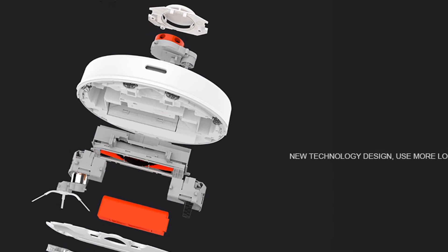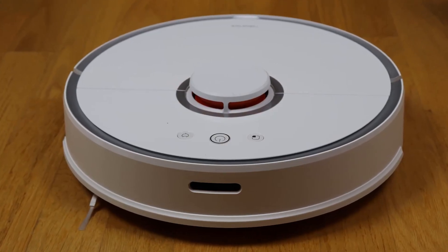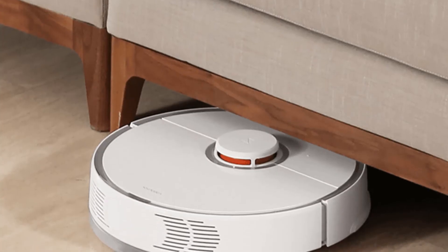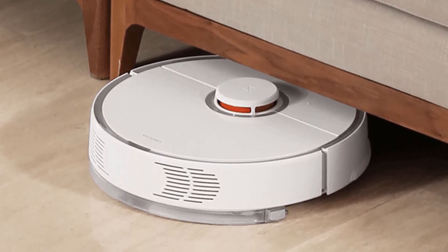When the vacuum cleaner leaves the floor that has been cleaned and goes on any other surface, it detects the surface and shuts down on its own. This is known as the Auto Power-Off feature, which makes it the most intelligent vacuum cleaner in the market today.